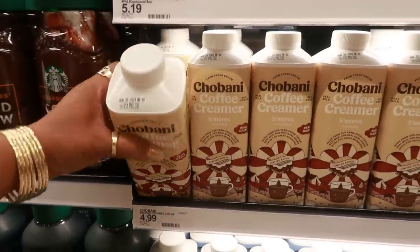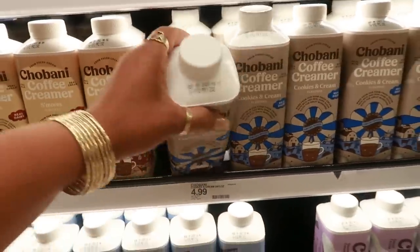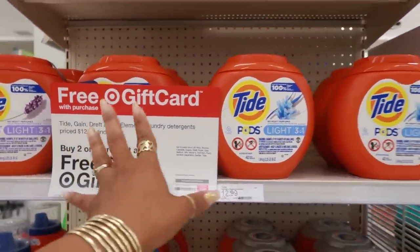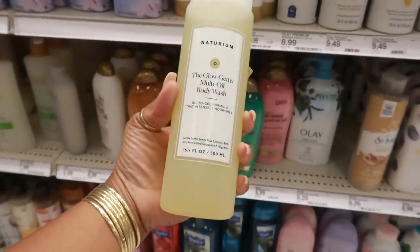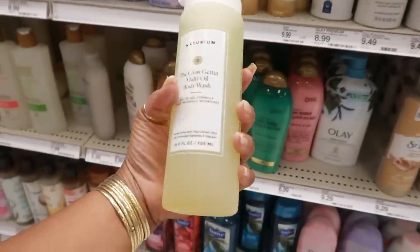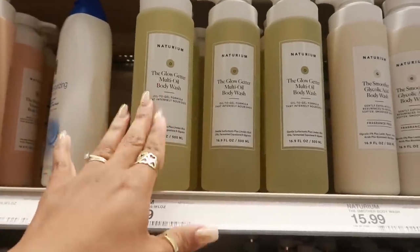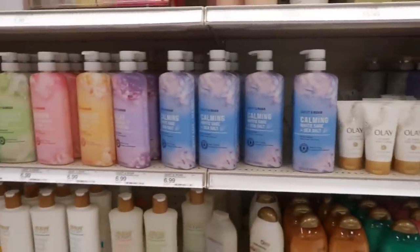I've never tried the Chobani coffee creamer but I'm tempted — this one is s'mores, a limited batch for $4.99, or you can get cookies and cream. Besides the clothes being 30% off, they have the buy two or more and get a free five dollar gift card deal on Titan game stuff. I've purchased the Glow Getter multi-oil body wash before but never reviewed it — it's $16. I didn't like it; it didn't get sudsy, didn't make me feel moisturized. I felt it was a waste of money.